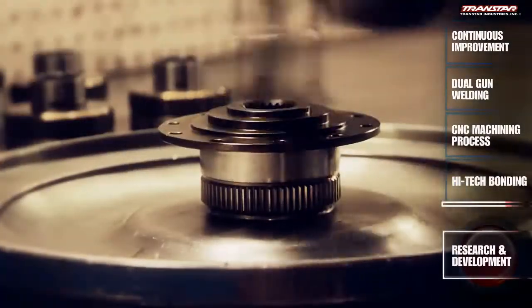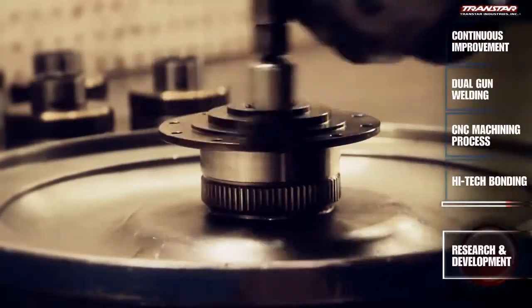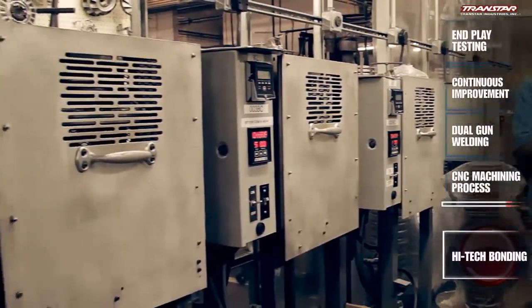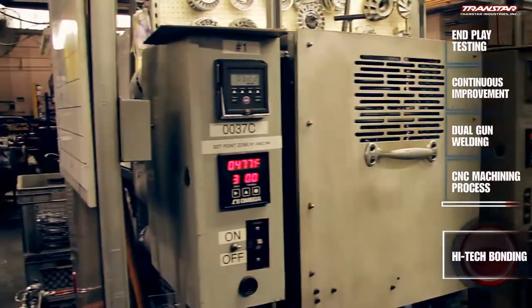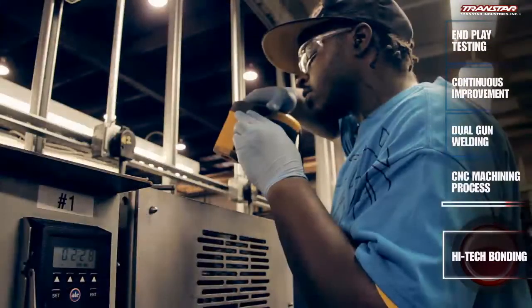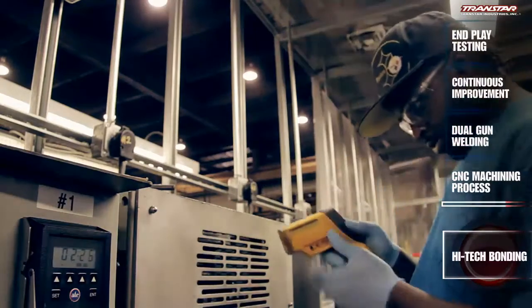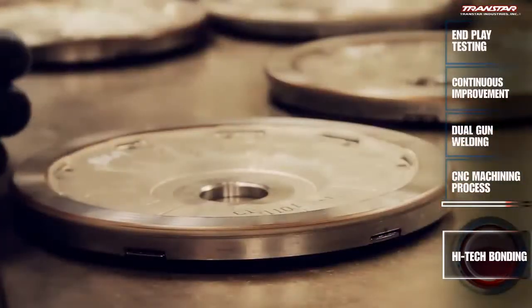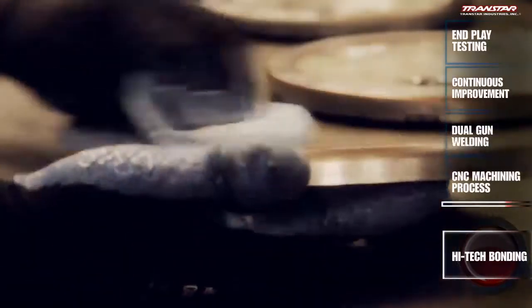As a remanufactured product, the core and components must be cleaned and refurbished prior to the rebuild. The rebuilding process begins as components enter the bonding ovens. State-of-the-art ovens with multi-point readouts confirm accurate temperatures. Any temperature fluctuation is detected and corrected during the process so clutch bonding is consistent across the surface of the component.